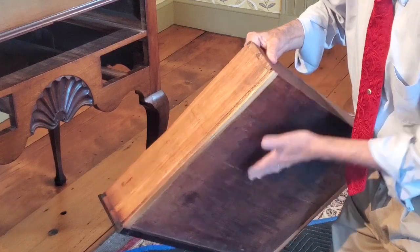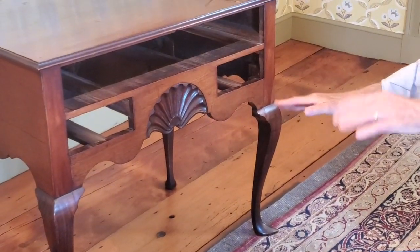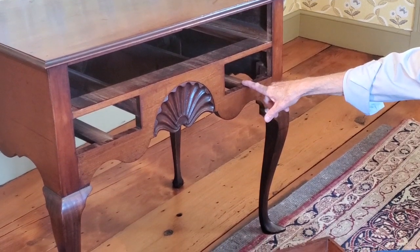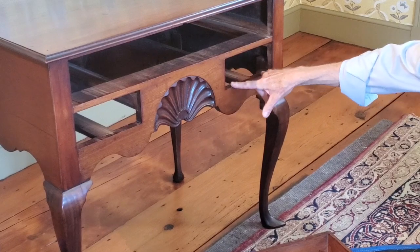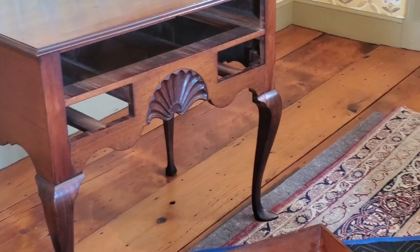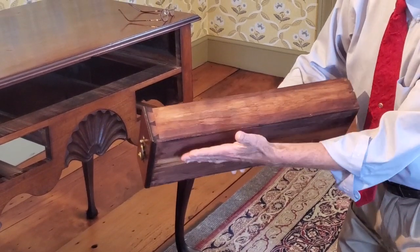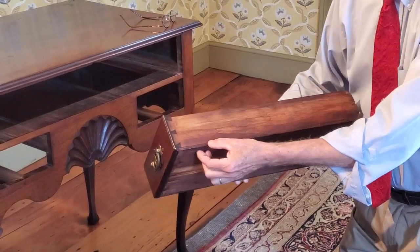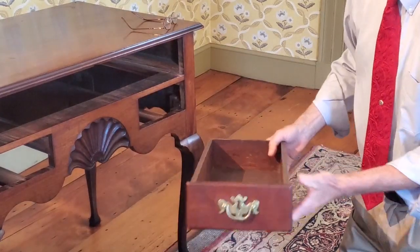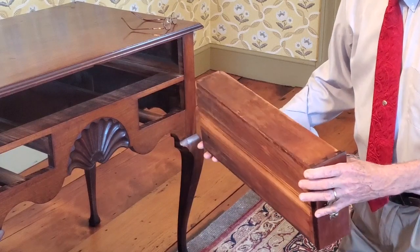Inside the case there's a runner on the left and right, and those little strips on the bottom of the drawer ride right on those rails. In the smaller drawers of this dressing table, as in high chests, rather than having runners on either side there's just one runner in the center that is led into the drawer front. In this case the drawer is built in a similar manner with an applied bottom, but without the little strips on either side — the drawer would actually slide on the drawer bottom itself.